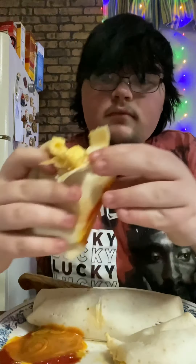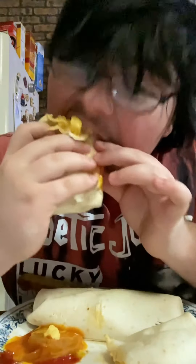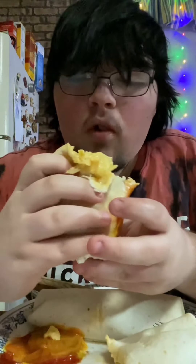We're gonna cut all the way through this time, make sure it's all the way through, grab this piece right here, and we're about to test it. Aw, eggs falling out. Dip it in the sauce. This is good. Let's even try it without the sauce.